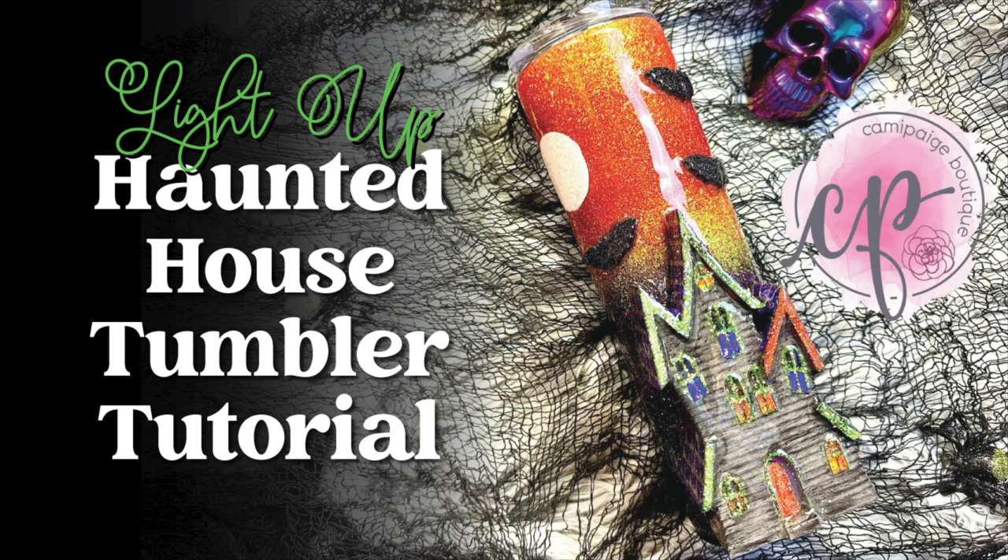Hello and welcome to another tutorial from Cammie Page Boutique. I'm Brooke Tannehill and today I'm going to show you how I made this light-up Halloween haunted house tumbler. All the products I use will be listed in the description below and you may even find a coupon code or two that saves you some coin. If you like this video and want to see future crafting tutorials, give it a thumbs up and subscribe. Also come join our exclusive Facebook group where you can take advantage of upcoming freebies and giveaways.